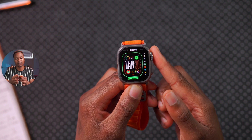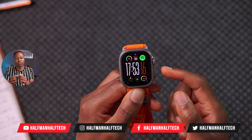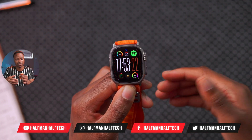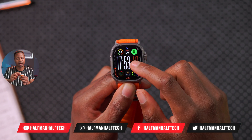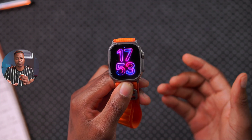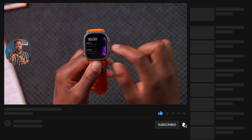This watch face you're seeing here is the Modular Ultra watch face, and it allows you to add seven different complications. If you count the time, that's eight different complications refreshing periodically and in real time. If you can minimize the number of complications on your favorite watch face, or select a face that doesn't have many complications, that will also save you some battery.